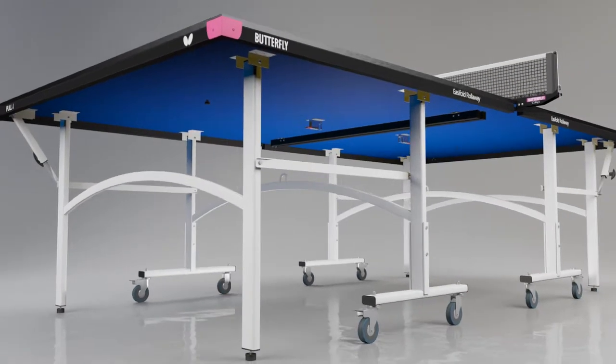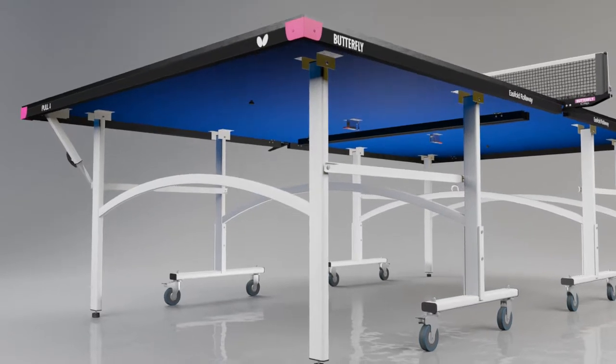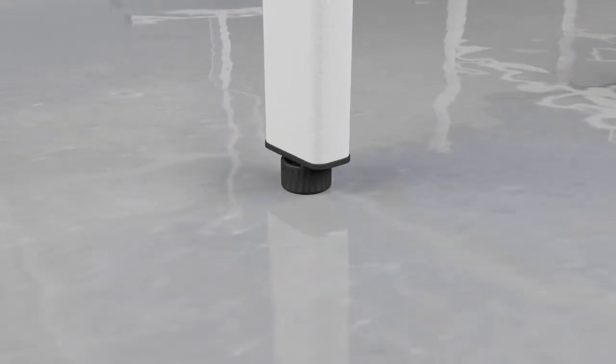The top is protected by a strong steel frame and magenta corner pieces. A perfectly level playing surface is guaranteed with height adjusters on each leg.